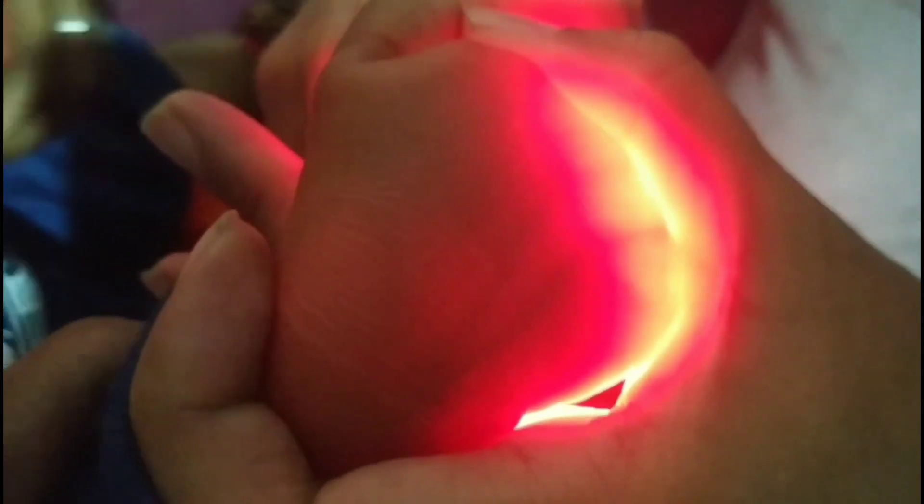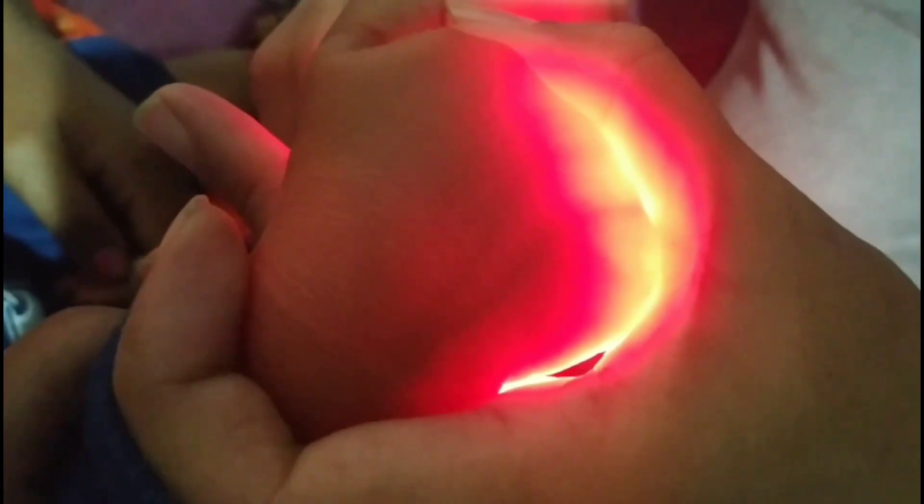So this way, by using this vein finder, we can easily fix the cannula into the baby's vein.